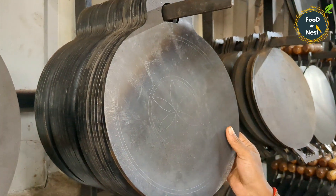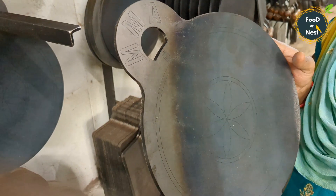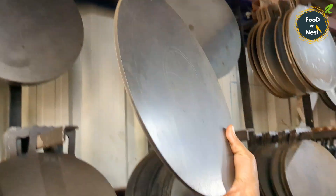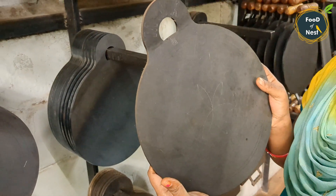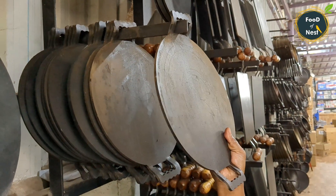This is a paper roast. It's 6mm thickness and 3kg weight. You can use it on gas or on a flat surface. It can be used in many varieties. You can use it with a double-hand, square-type wooden handle.